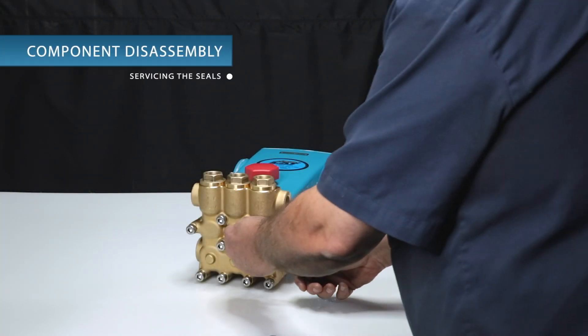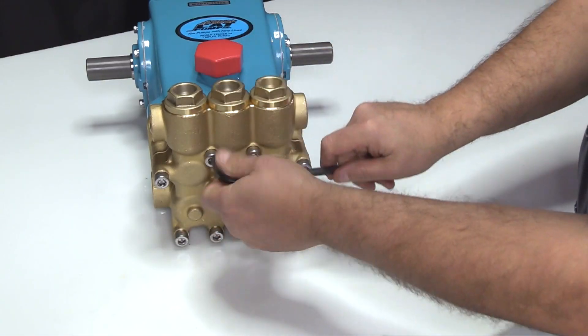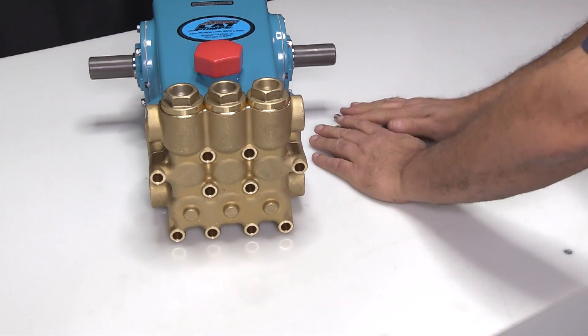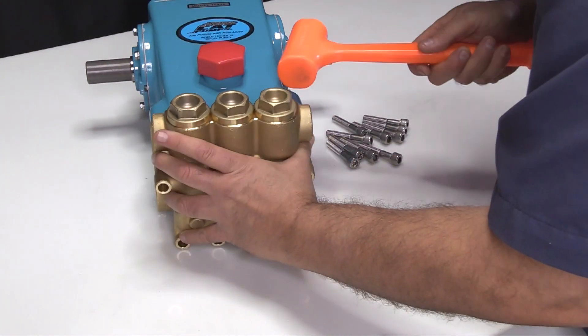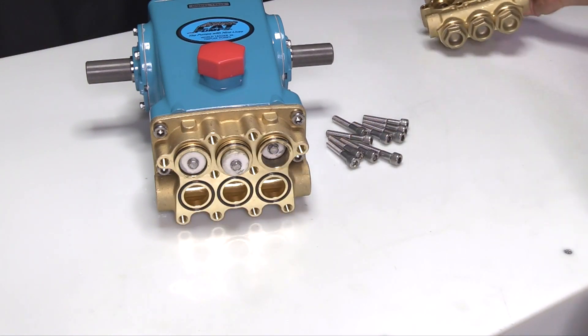To service the seals, start by removing the 10 hex socket head screws from the discharge manifold using an 8mm hex wrench. Next, use a rubber mallet to tap the discharge manifold to separate it from the inlet manifold. Remove the discharge manifold and place it on a flat surface.